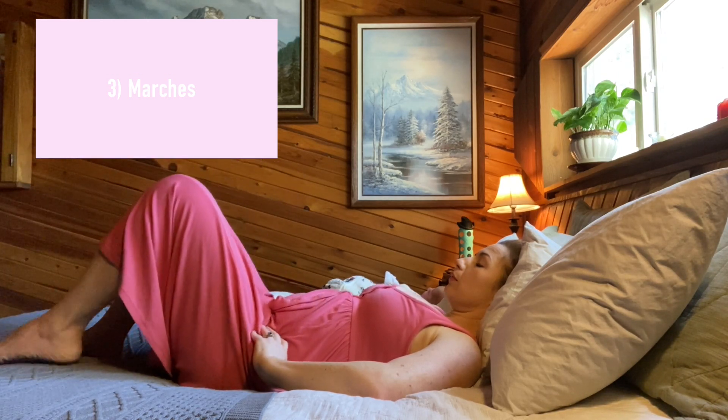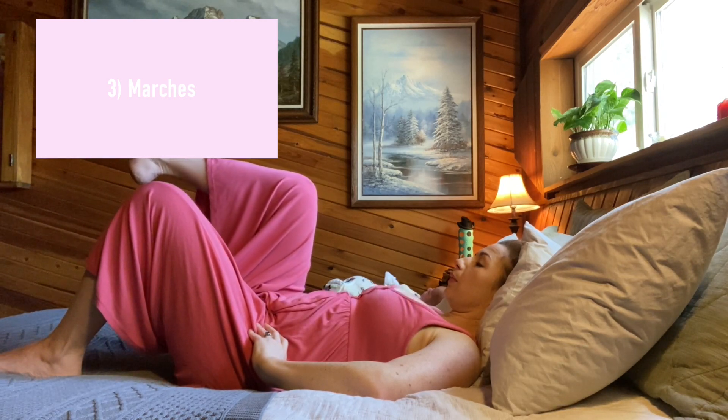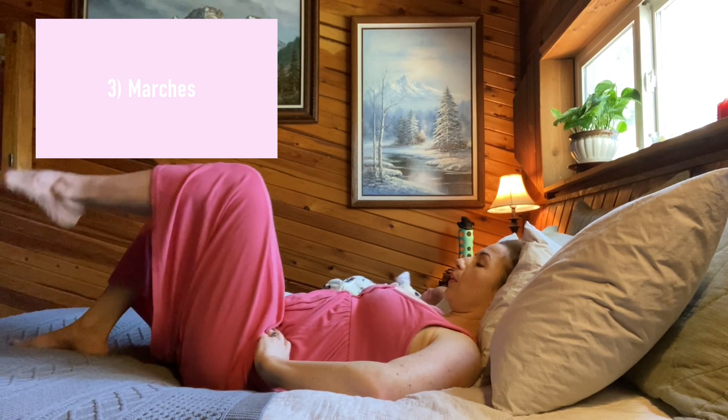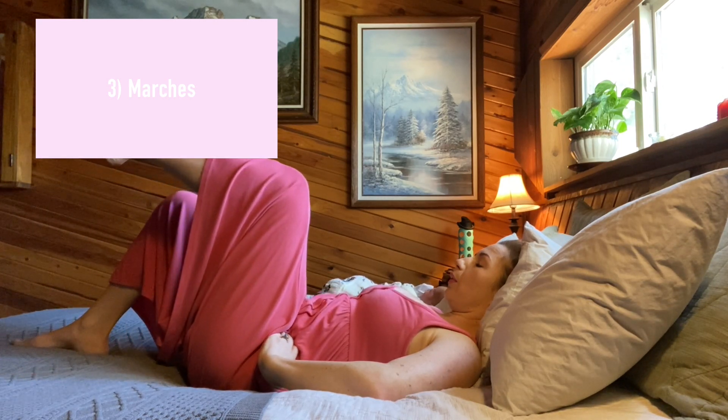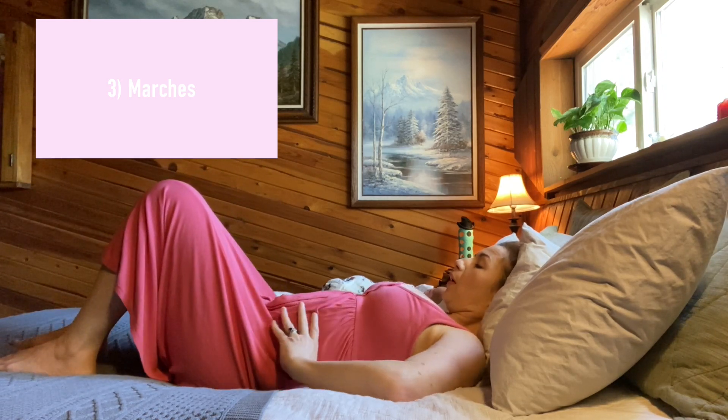Number three: marches. Inhale from a neutral position, then exhale, engaging the pelvic floor and abdominals, and lift one leg up to a tabletop position. Inhale to lower that leg back down, then exhale and lift the other leg, again engaging the pelvic floor and abs. Repeat five to ten times on each side.